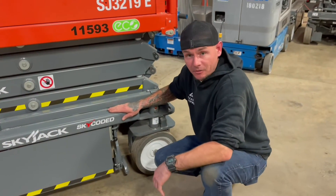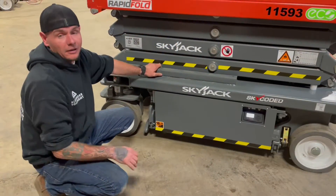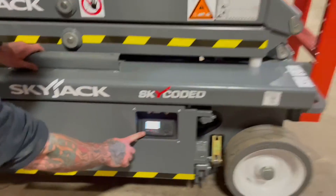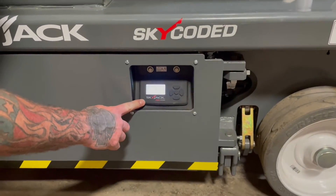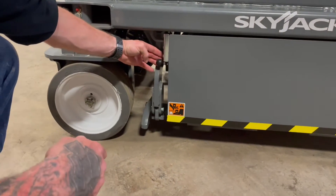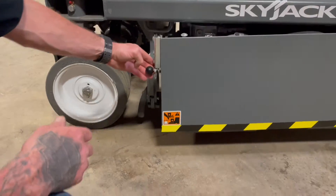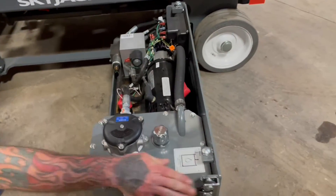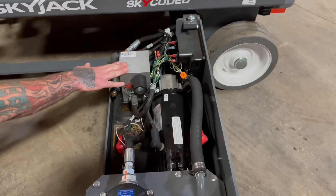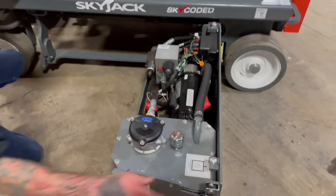Now let's go ahead and go to the other side and see what we've got in that compartment. Down on the left-hand side of this machine, we're going to have your hour meter and digital readout display. By pulling this black latch out towards you, you're going to open up this compartment, which has your hydraulic tank, motor, and manifold, all located on the left-hand side of this machine.